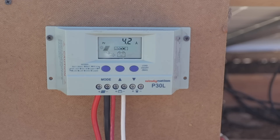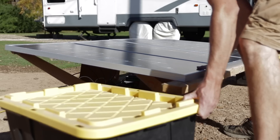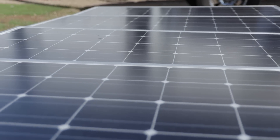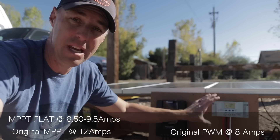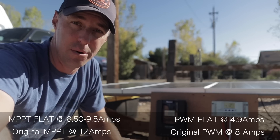What if there's no shade but we leave the panels flat without tilting them? In this scenario the MPPT went from eight and a half to nine and a half amps, and the PWM is holding steady just below five amps at 4.9.